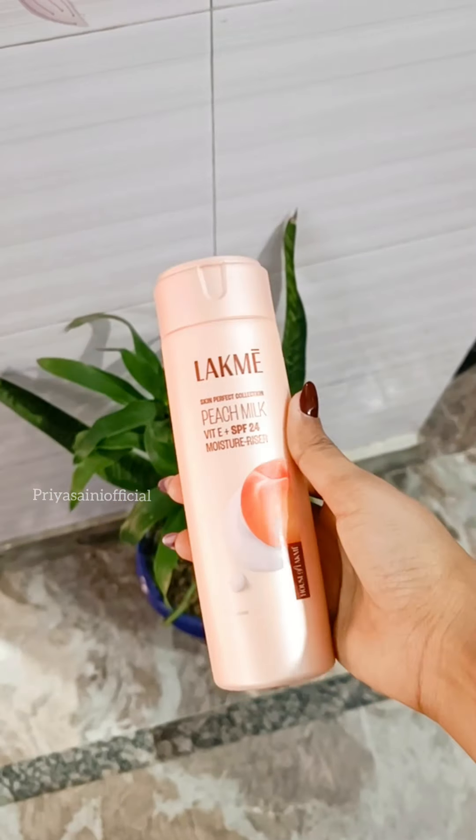After applying toner to my face, I did not have a moisturizer at home. So I used a peach milk SPF 24 and applied this.